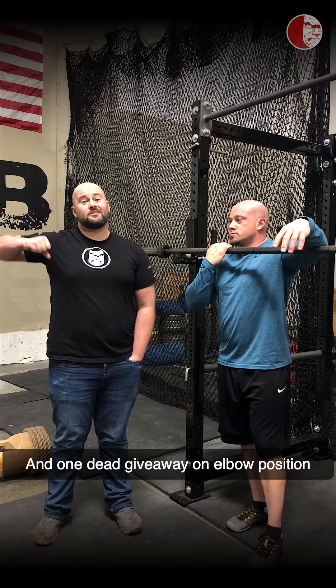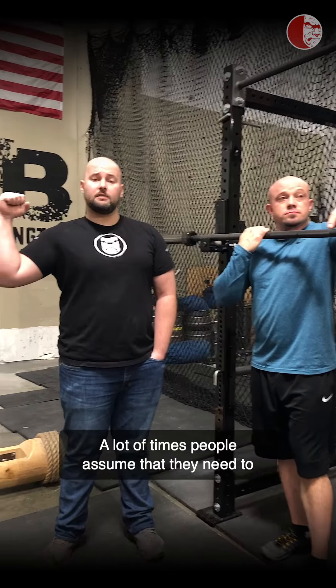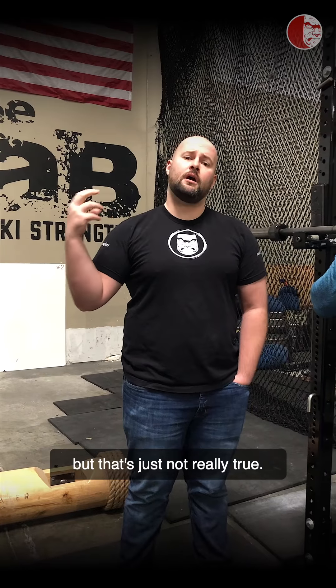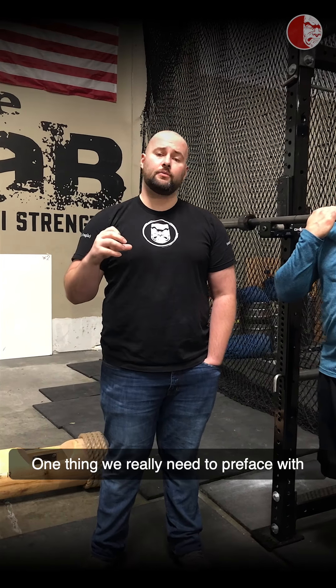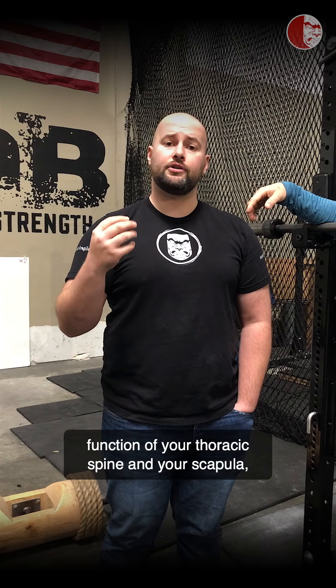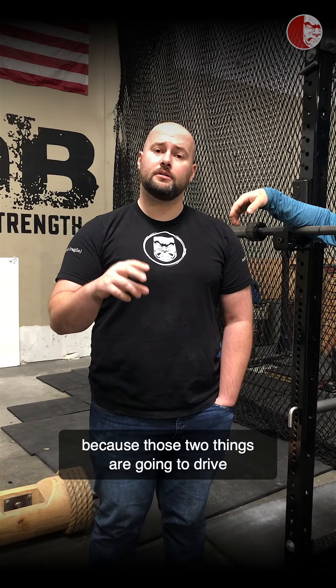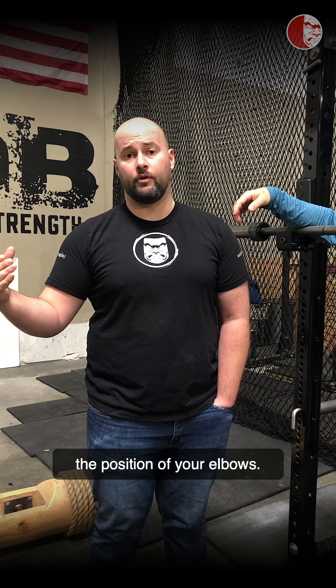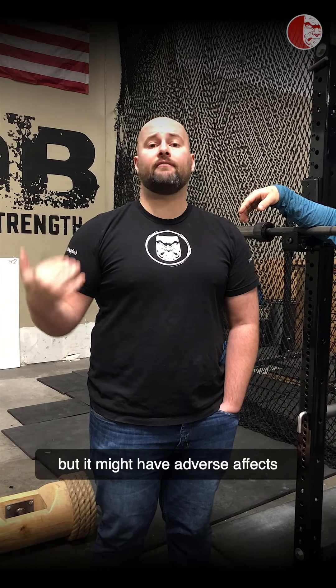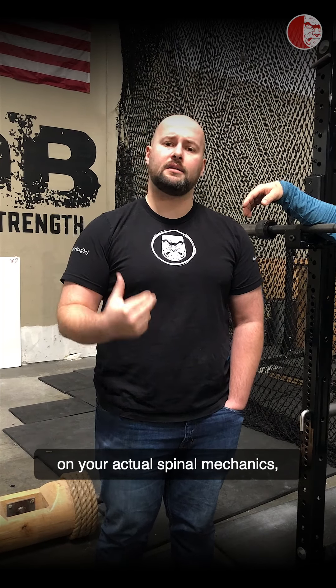There are a few things people look for, and one dead giveaway on elbow position is that elbows are really high. A lot of times people assume they need to be perfectly to your side and tucked really hard into this quote-unquote ideal position, but that's just not really true. At Kabuki Strength, we're really looking at the function of your thoracic spine and your scapula, because those two things are going to drive the position of your elbows. You can fake your elbow position and get it into a good position, but it might have adverse effects on your actual spinal mechanics and how your scapulas are helping you support your shoulder girdle.